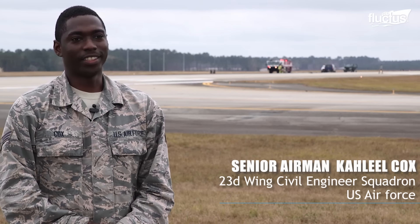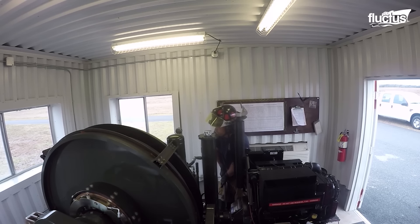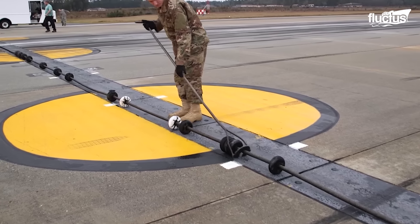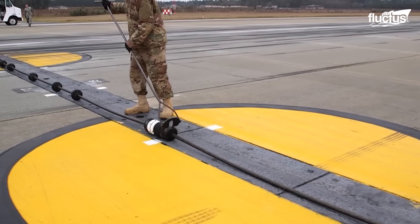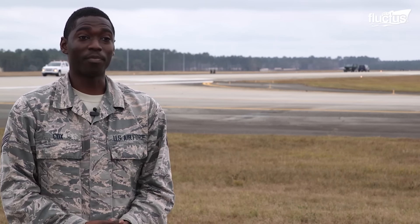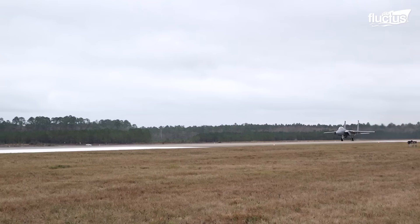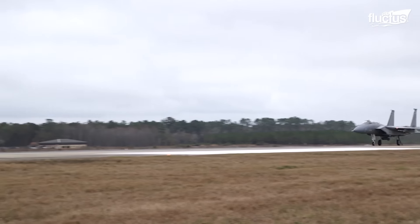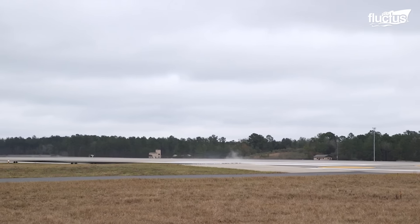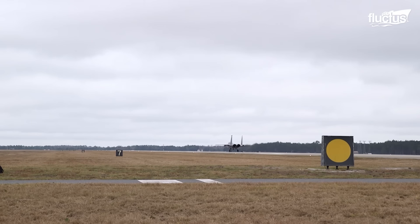We are doing a certification on our BAK-12 systems, the Aircraft Arresting System. The BAK-12 system is used for catching aircraft. The importance of this is that if we don't have a system like this in place and there's some kind of in-flight emergency, this system is here to stop that aircraft from possibly crashing, saving the pilot's life and saving the aircraft. Once a tailhook aircraft has an in-flight emergency, the tailhook from the aircraft hits down, catches the pendant, pulling the tape, which causes the brake to hold, slowing down the aircraft and eventually stopping it.